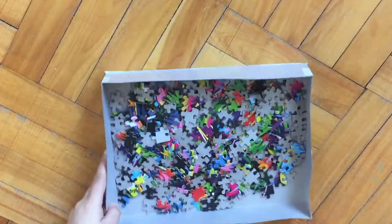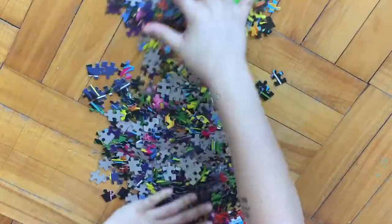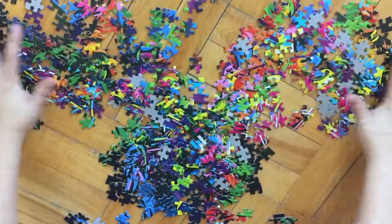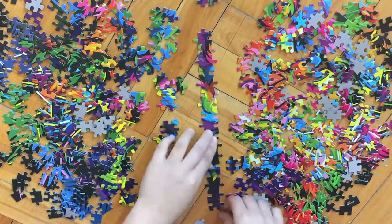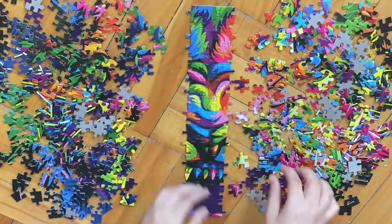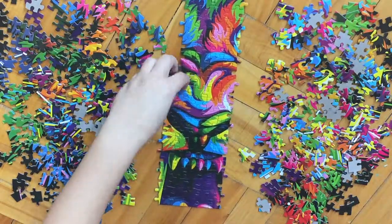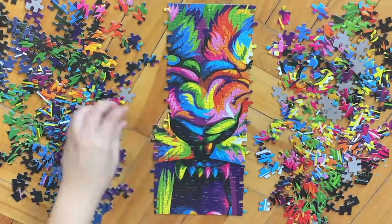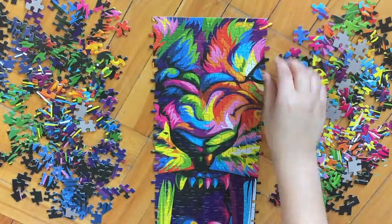This is definitely my favorite puzzle that I've done in a very long time. This one is called Saber-Toothed Tiger and it's an Art Gallery brand puzzle — the same as the heart one that I did. It came in a set of five in the box, but this one is just one puzzle in the box. The original artist is Bob Weep and it is a 500-piece puzzle.